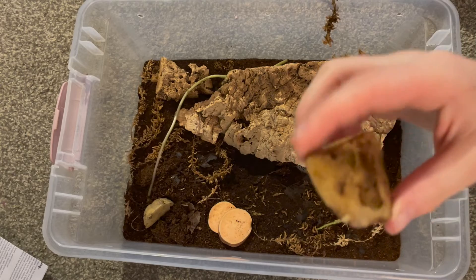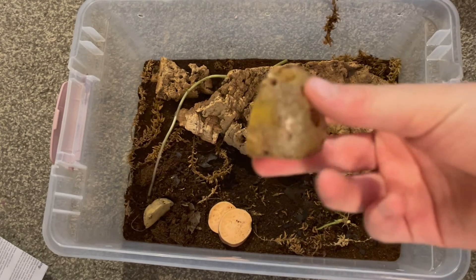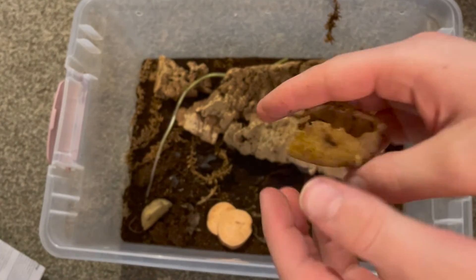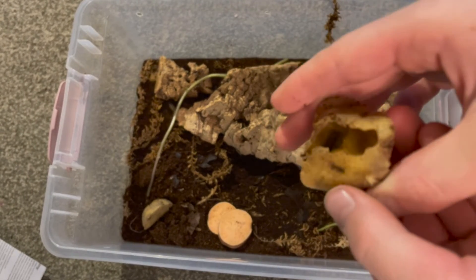Wow, look at that. So this just looks like a normal old potato, right? You flip it over — it's like hollow, and there is an isopod in there. That is weird.